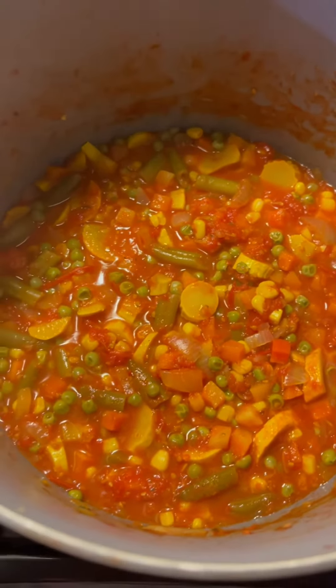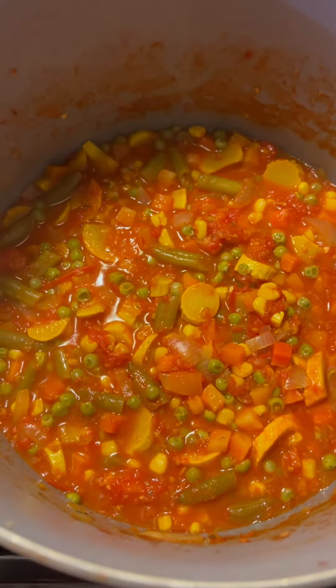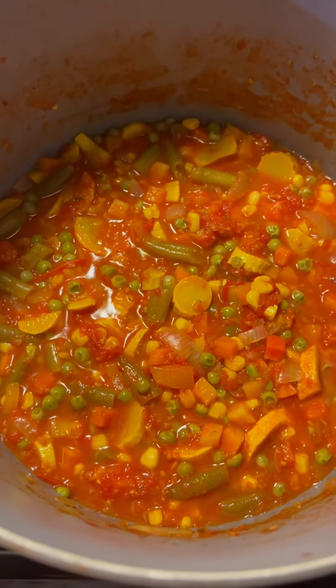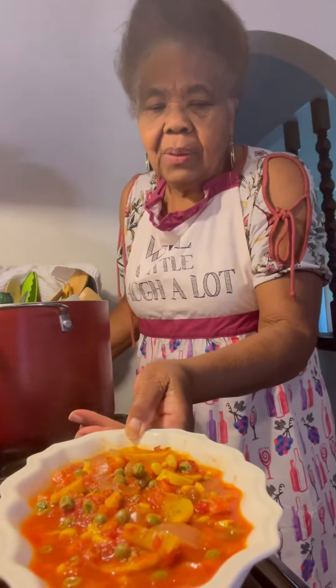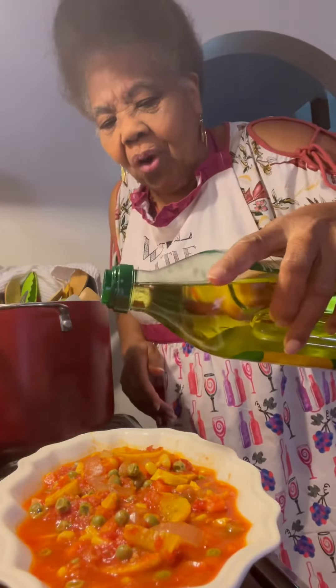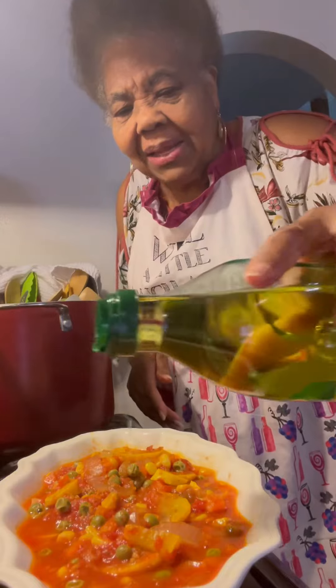This is the nice vegetable soup I made. Put a little olive oil in here. This is the vegetable soup I made — I even put a little squash in there, just a little bit. Dribble a little olive oil over it, and that's it. That's all I made it with.